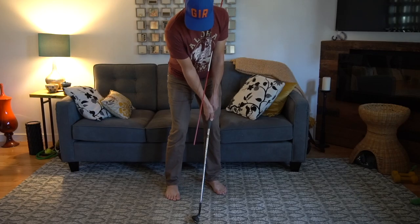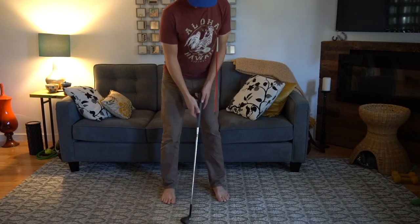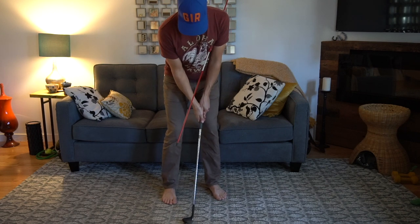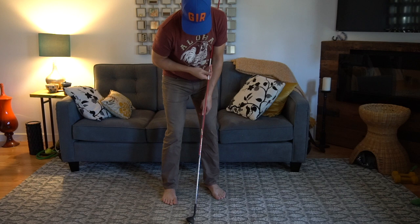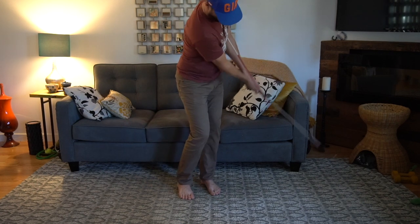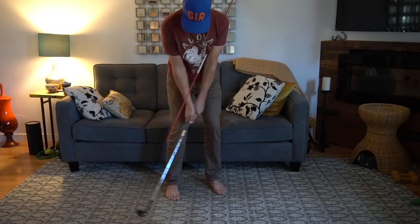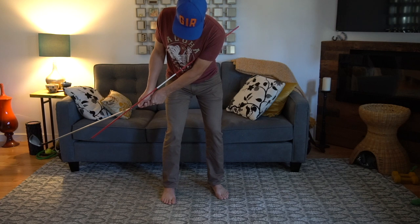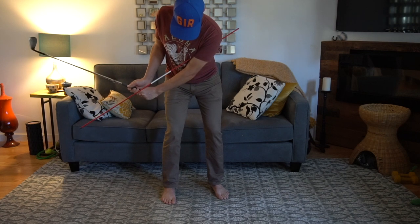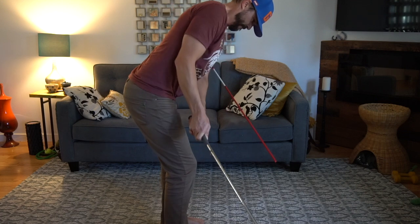For this third one, I came across a great chipping drill I've never seen before. Take an alignment stick or broomstick — we're in the house after all, so let's get creative. Stick it under your lead armpit and move it around so it mirrors the line and angle of your club. Now make some small practice swings and keep them aligned. That means not pulling the club to the inside, lifting it straight up, or breaking your wrists. Just make small swings so they mirror each other back and through.